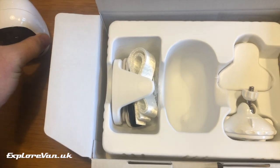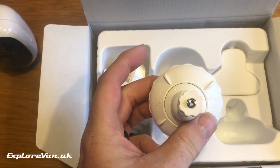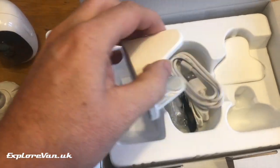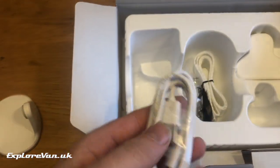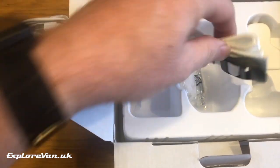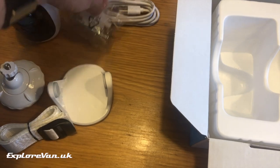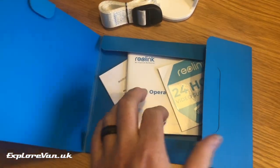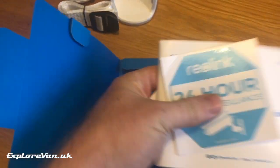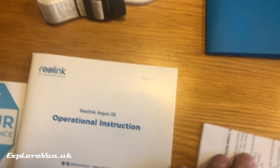In the box, as well as the camera itself, we have two brackets, a multifunction bracket, a standard table stand, a nice long USB cable, a strap — which we'll see how that's worked in a minute — and the screws. In the document pack, as well as comprehensive instructions, warranty and compliance details, there are warning stickers in most European languages and a template for wall-mounting the bracket.